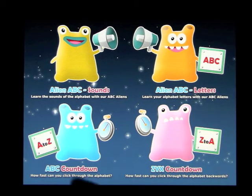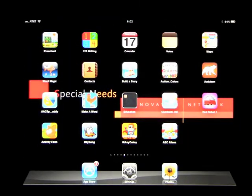Going back to the main menu, you have the Sounds, the Letters, the countdown going up A, B, C, and the countdown going backwards from Z, Y, X. Overall, a lot of fun — that was ABC Aliens.